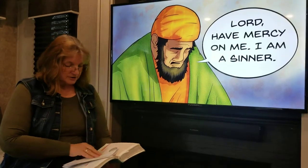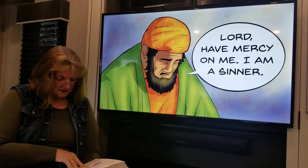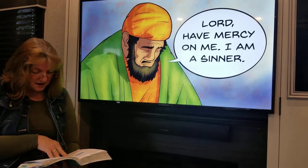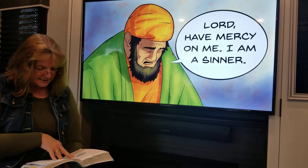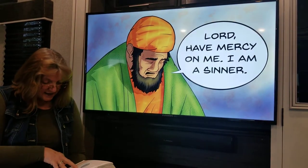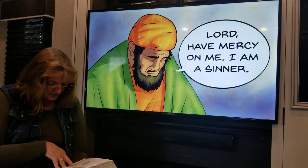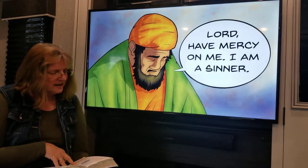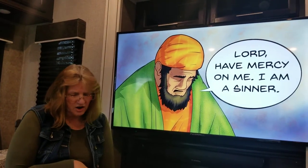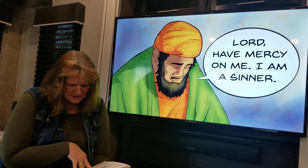But the tax collector — he stood at a distance and dared not even lift his eyes up to God as he prayed. Instead he beat his chest in sorrow saying, 'Oh God, be merciful to me — I am a sinner. I have done bad things, I've cheated people. Lord please forgive me, I'm not worthy to be called yours. Lord, forgive me, I'm so sorry.'